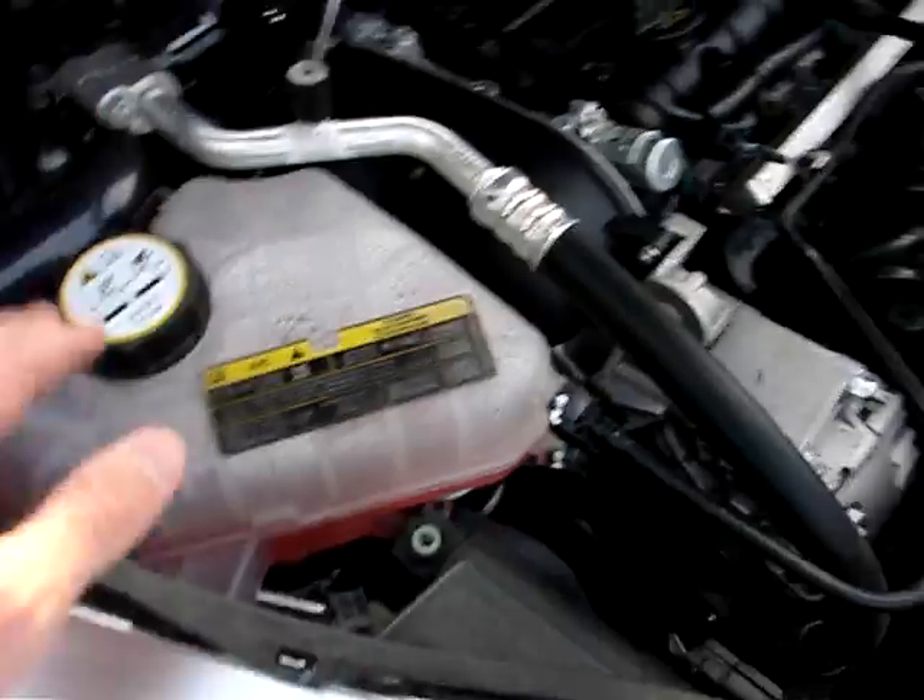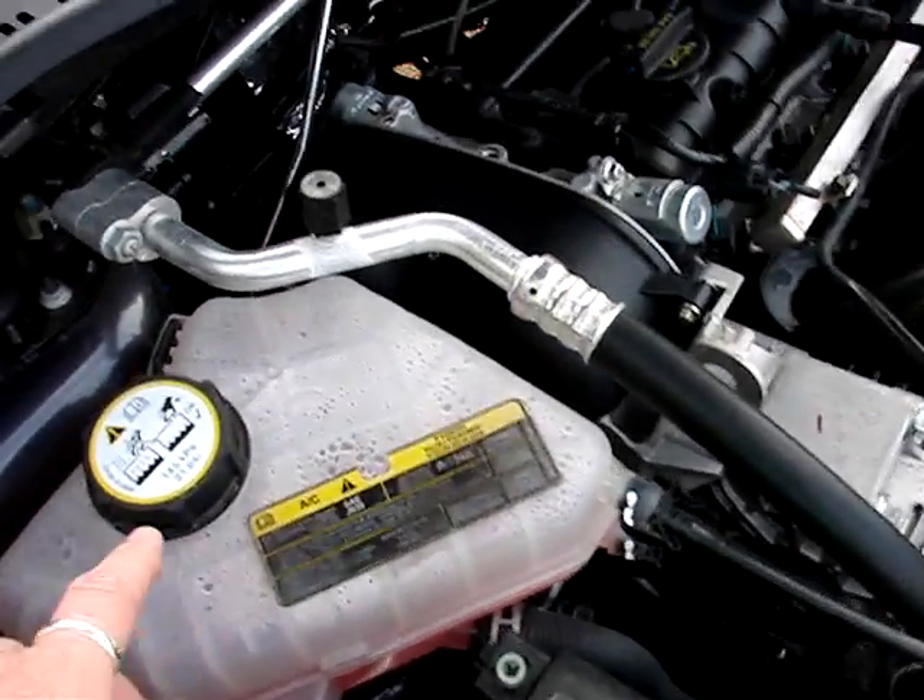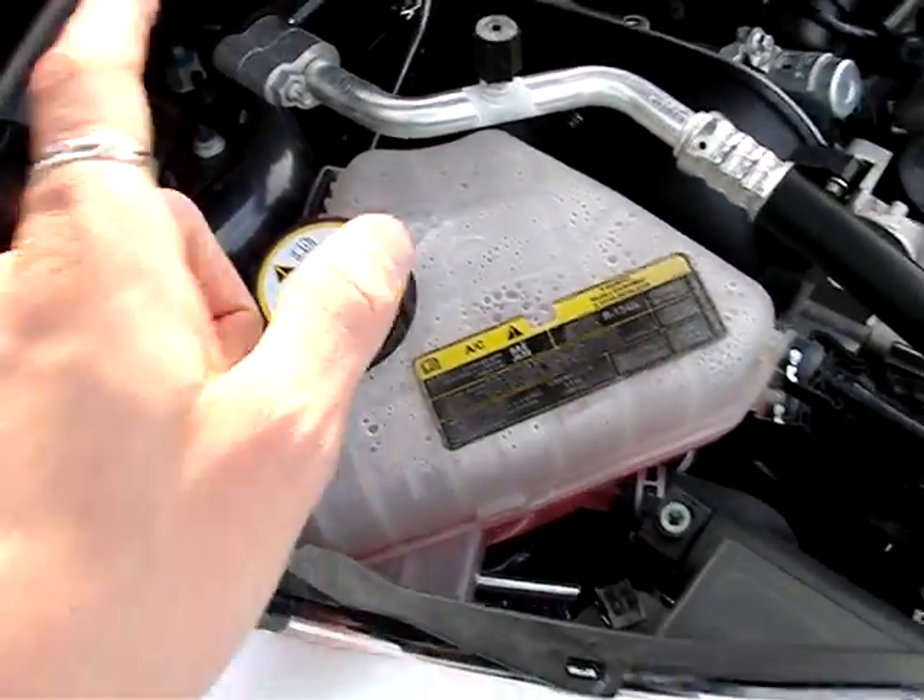Over here you have your reservoir for the radiator — that's all good stuff. Remember, don't open it when it's hot, because that would not be good.